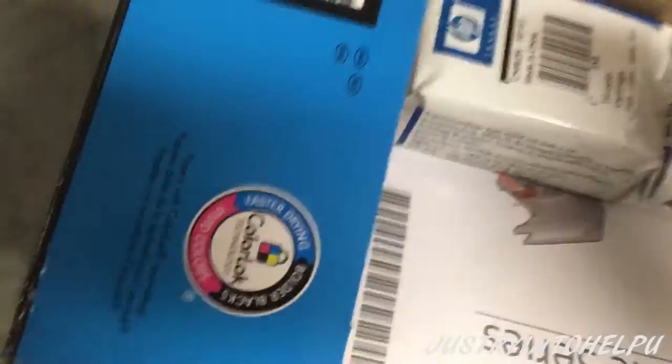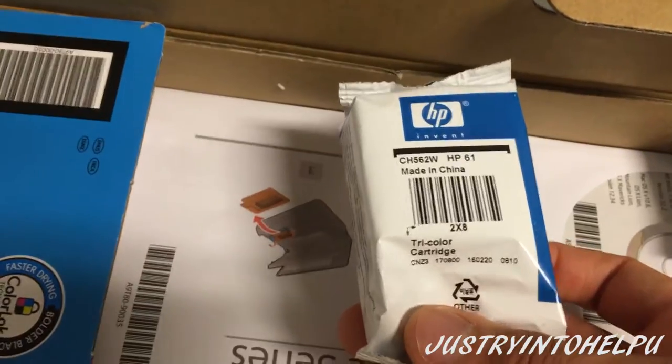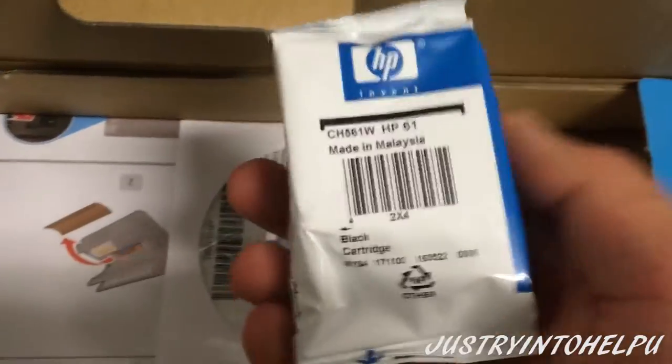Inside here we can see what comes with it — the color HP 61 and the black HP 61 as well, so both black and color ink.